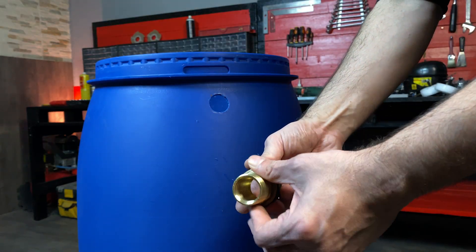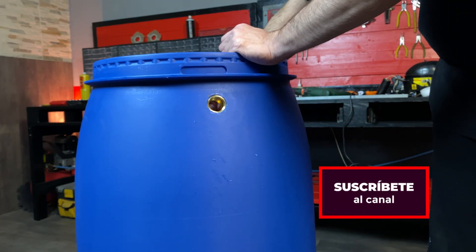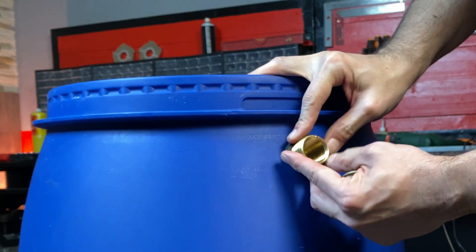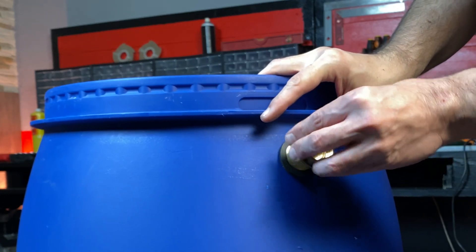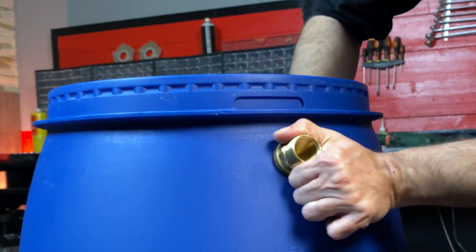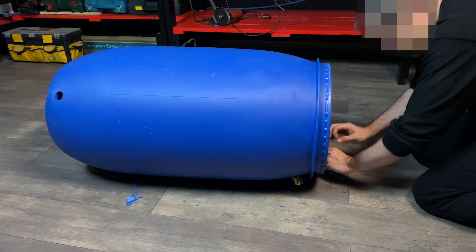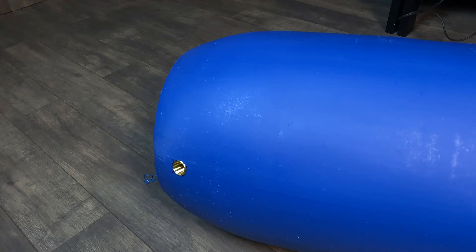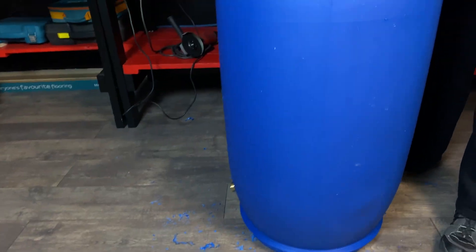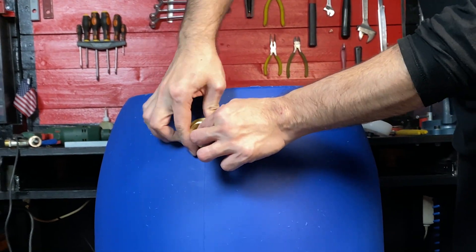We are going to use two bulkhead fittings to screw the accessories to the barrel. These fittings have rubber gaskets for complete water tightness. We must put one at the top and another at the bottom, then tighten the nuts well.